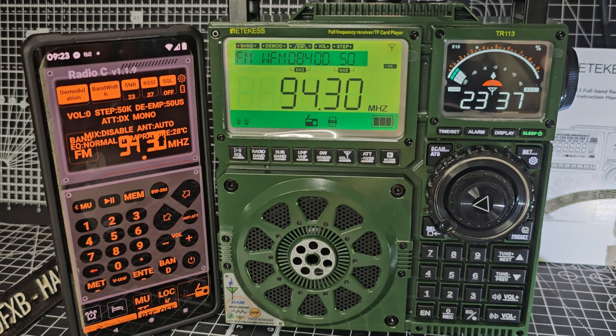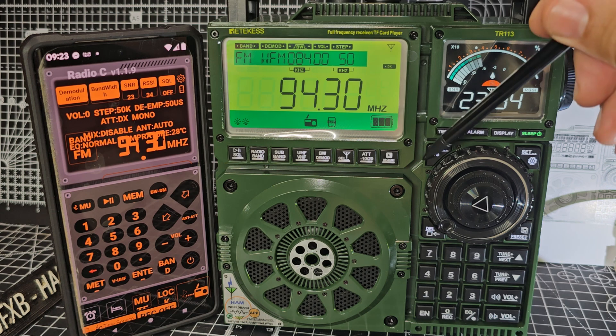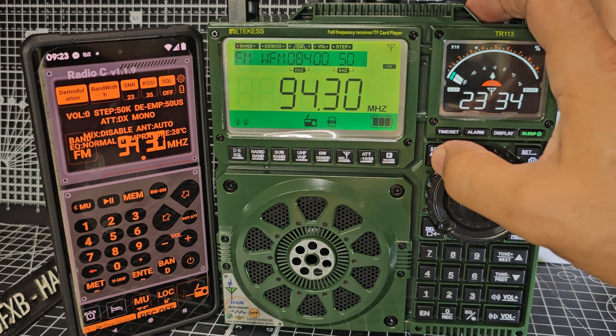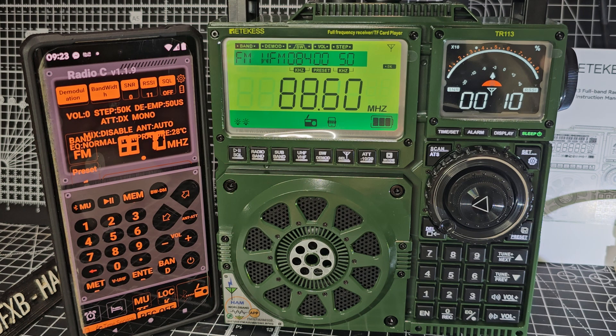So now, all you do is press and hold this button that says ScanATS — just press and hold it and watch what happens. It starts to scan, but the key thing here is that it's not just scanning, it's scanning and it's saving channels. And you see the channels appear as it saves them.